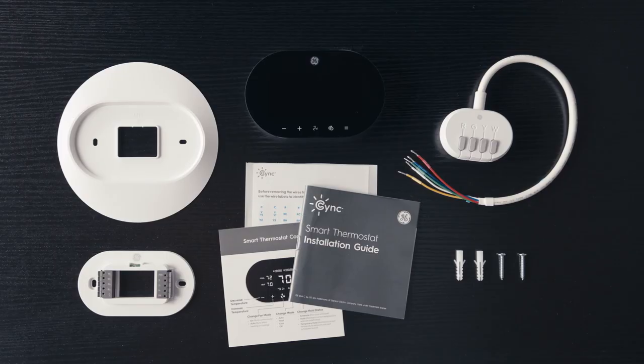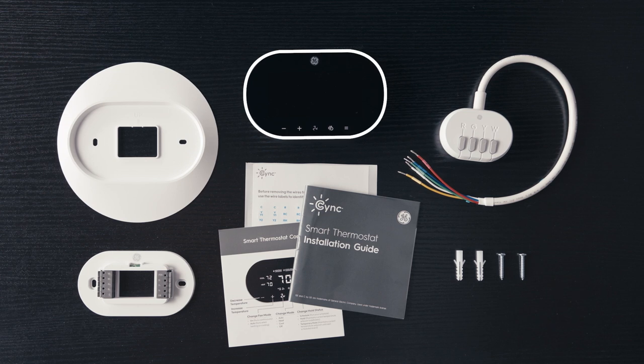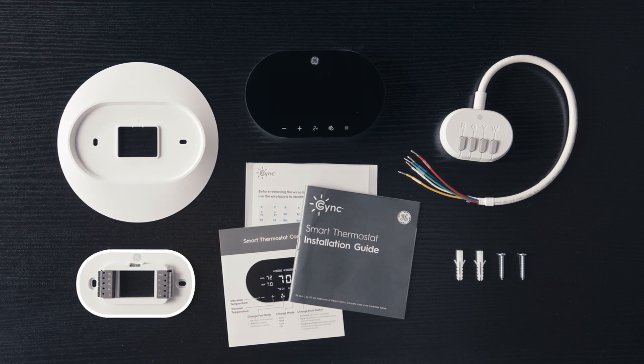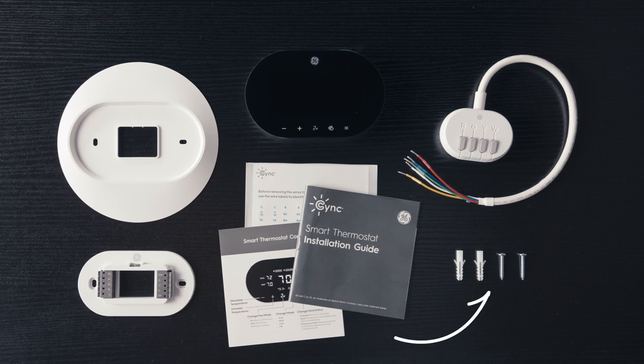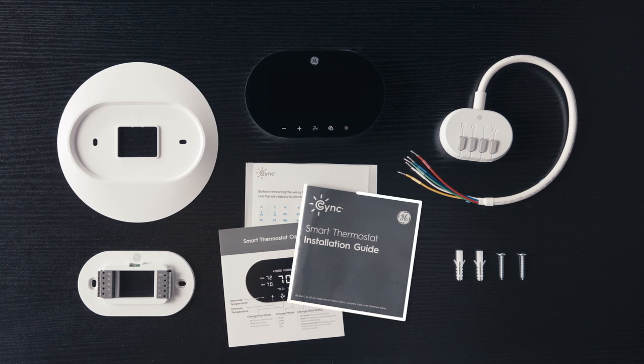Now go ahead and see what's included in your package. You'll find one SYNC Smart Thermostat, one backplate, one trim plate for optional use, two screws and two wall anchors, one power extender kit which is required if a C-wire is not present, an installation guide, and a pack of wire labels.